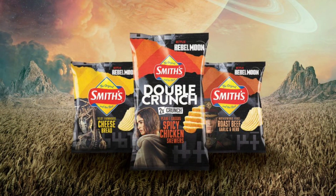They do have two other flavours for the Rebel Moon promotion, but instead of Double Crunch they're just in the Smith's normal chips. If you don't know what the normal chips are from Smith's, they're basically crinkle cut chips, but the Double Crunch are a chunkier crinkle cut chip — so a chunky crinkle cut chip.